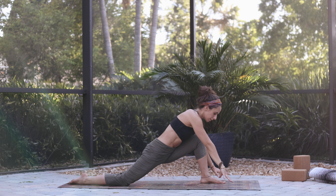Inhale, reach all the way up. Exhale, we're going to step the right foot back into warrior one, reach up with the arms. Exhale, same thing — squeeze the shoulder blades, cactus arms. Exhale, squeeze. Inhale, reaching up. Exhale, squeeze. Inhale, reach. Exhale, hands to the mat. Pivot on the back foot, step back into plank, and flow.